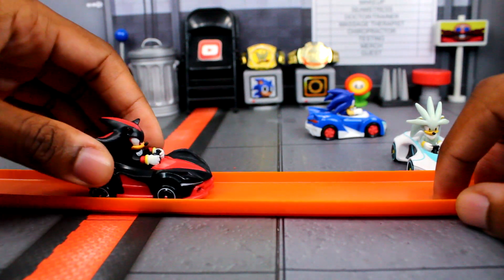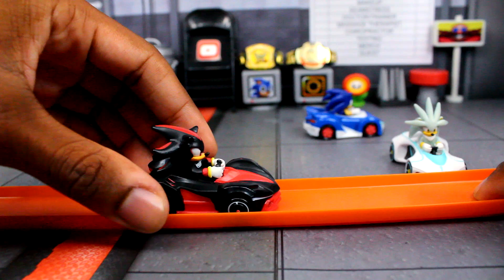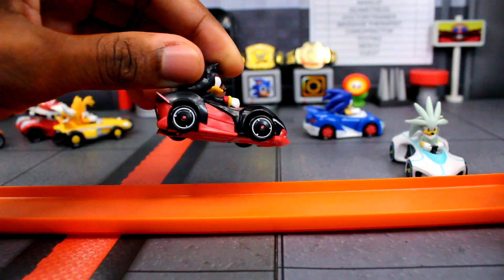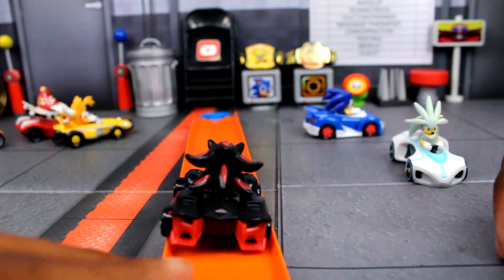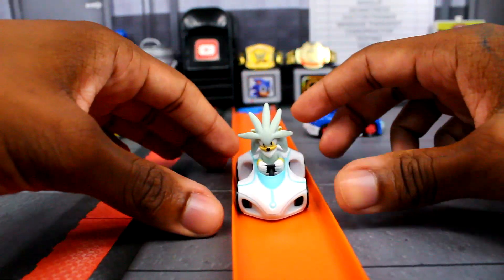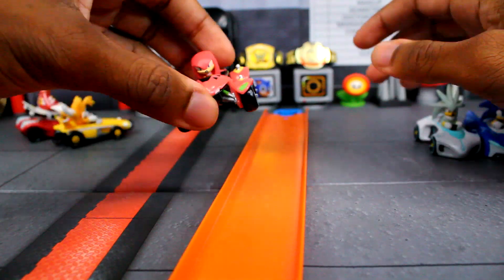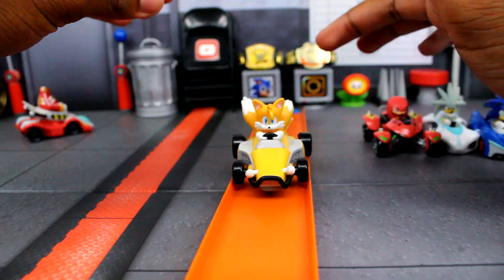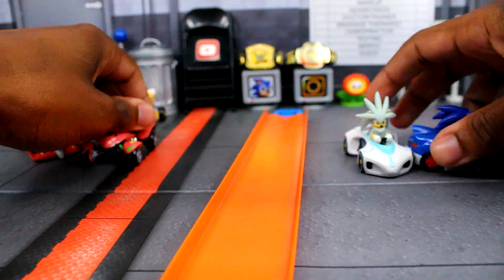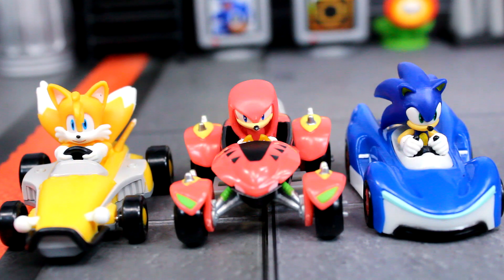Let's try Shadow. Shadow actually cannot go on there either — I don't think I've ever tested Shadow before. He's almost like Eggman, very very close, but I think it's the back part of Shadow's car. That's as much as you're going to get for Shadow. Silver, on the other hand, is perfect — yes, Silver fits great. So Silver and Sonic, their cars are very thin, and they work on the track. Everyone else — Knuckles, Tails, Eggman — not really. Looks like only Sonic and Silver will be able to go on the track.